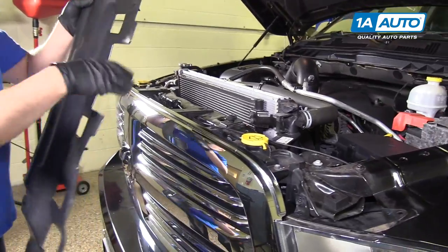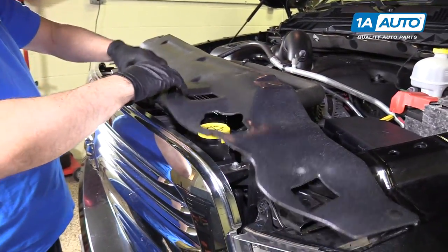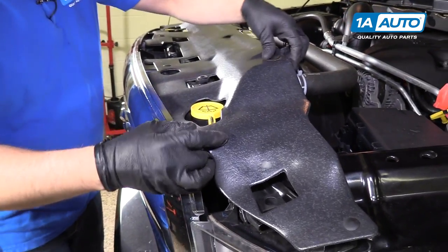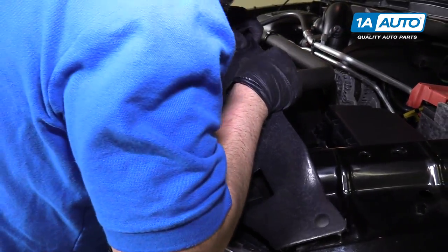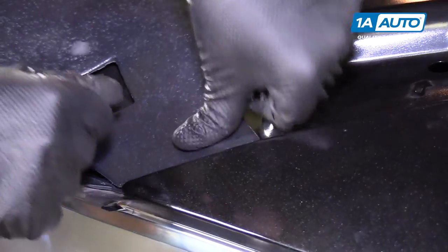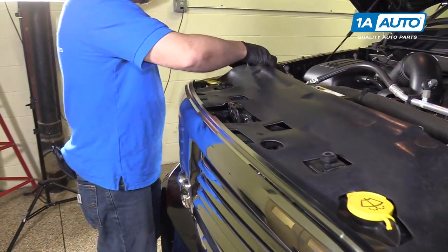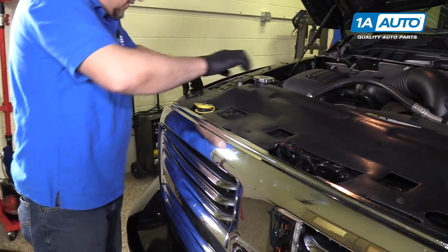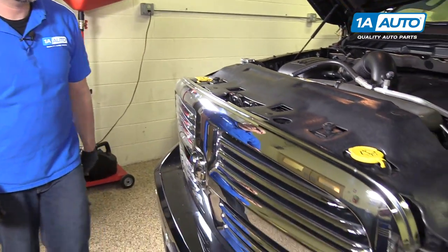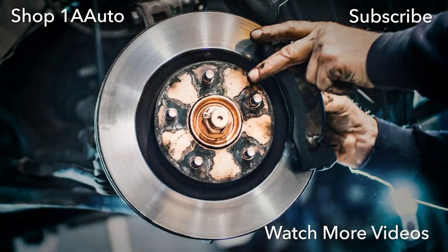We're going to put this cover on, get all the holes lined up for the pushpins. Push those in — and right there.